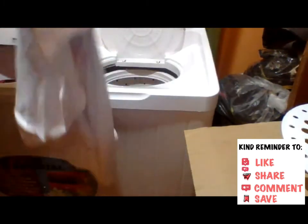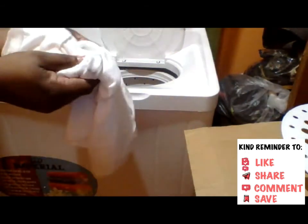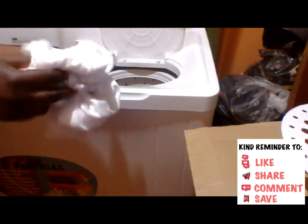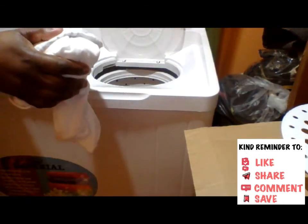Guys, the clothes came out so dry — I kid you not — like 90% dry for the thicker ones, and the thinner ones came out fully dry.